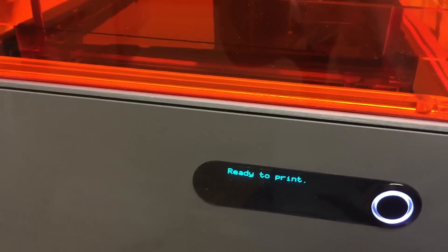There she is — it's hanging in there. Moving tank up. Ready to print. Let's take a look at it.